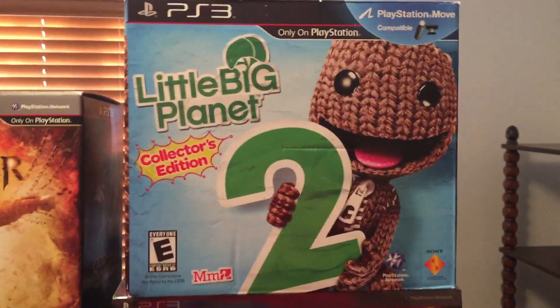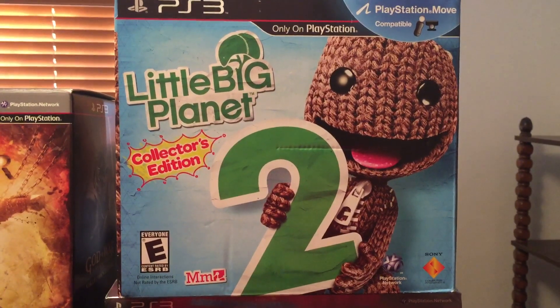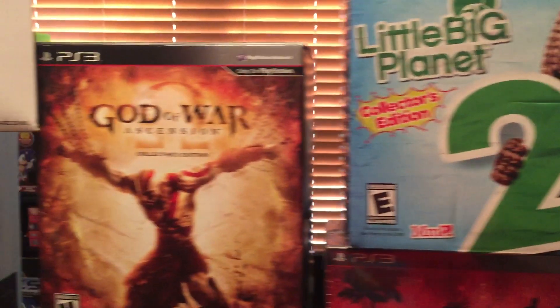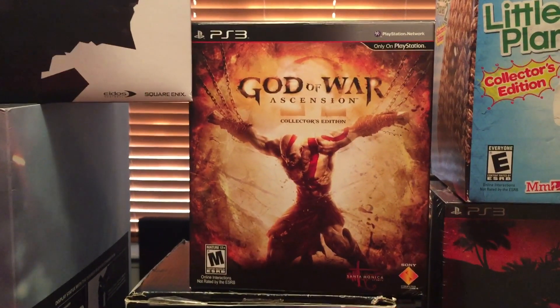This one I got from my daughter because of this cute little character — I got LittleBigPlanet 2. And then my last collector's edition box, another fantastic game I love a lot, is God of War Ascension.